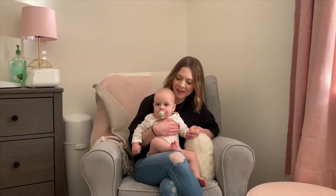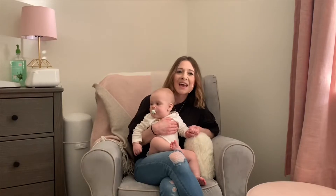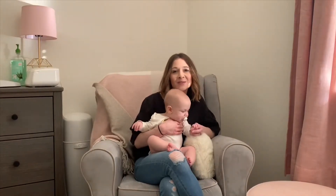Hey guys, welcome to Shiloh's Nursery. This is Shiloh, my six-month-old daughter, and I'm going to be walking you through her room, showing you everything and where I got it from. I hope that you guys enjoy this video.